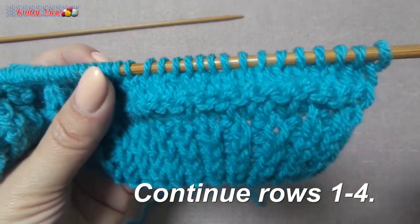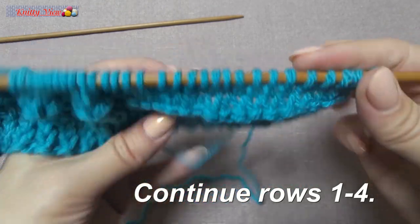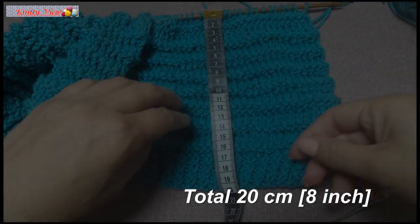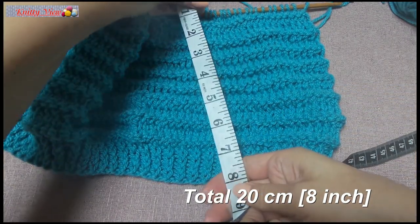Continue the pattern from the first to the third row. I knitted a total of 20 centimeters, which is eight inches.